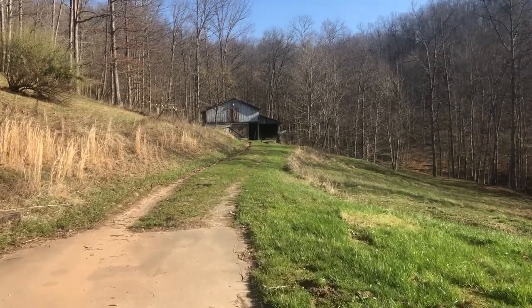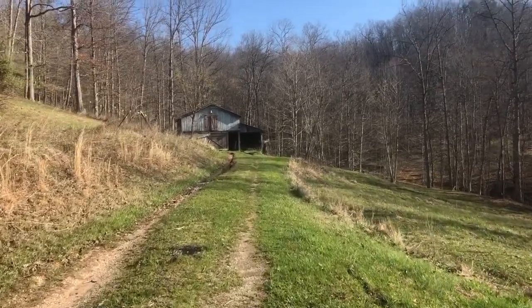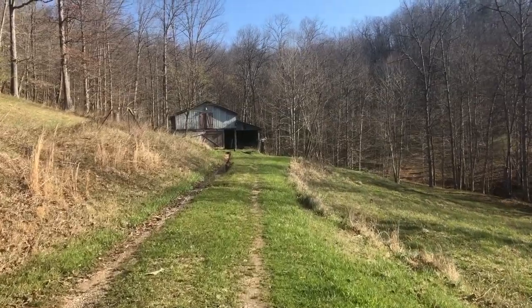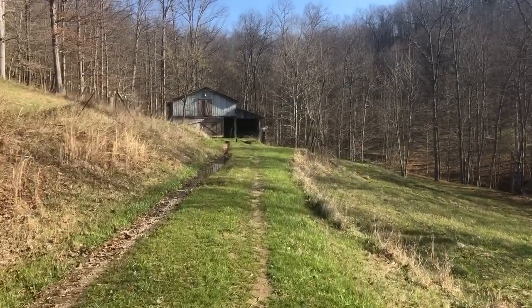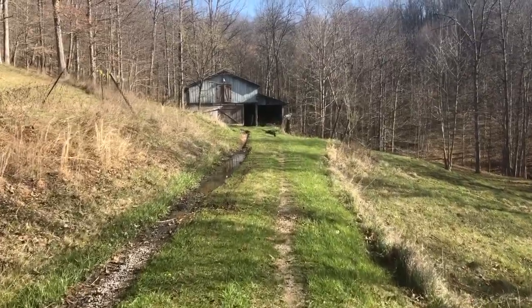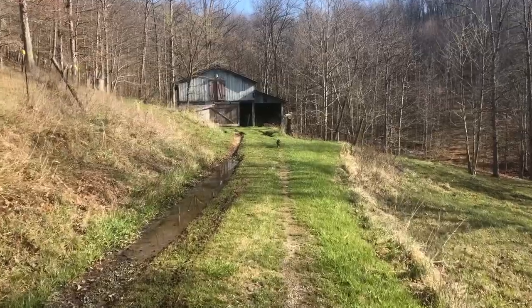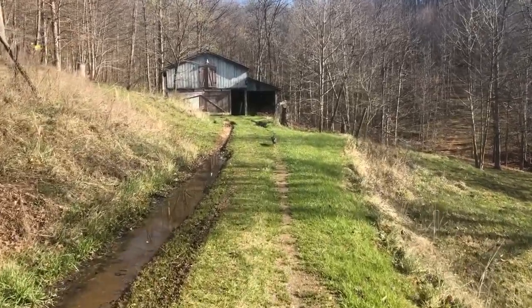I'm going to walk out to my small barn. This is where I keep the chickens, the hogs, and when I had goats, this is where I kept them. I have another barn at the other end of the property where we keep our horses. What I want to show you first is behind the barn — there's a small chicken coop and that's where we're going.